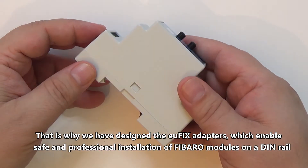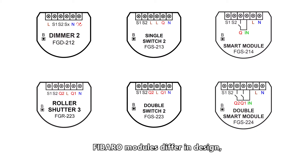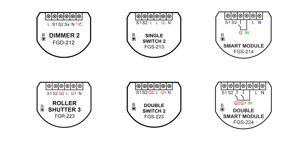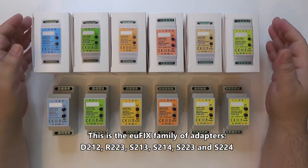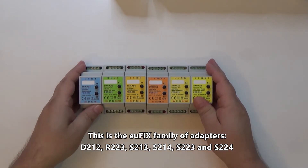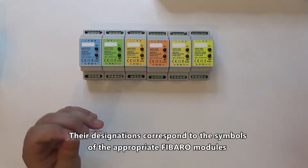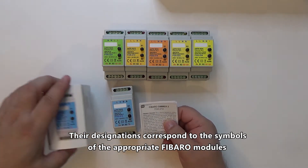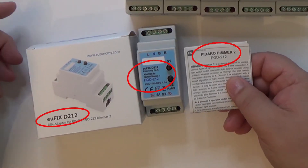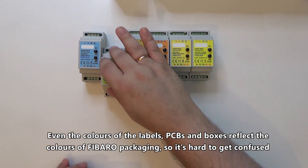That is why we have designed the Ufix adapters, which enable safe and professional installation of Fibro modules on a DIN rail. Fibro modules differ in design, so each of them has an appropriate Ufix adapter. This is the Ufix family of adapters. The designations correspond to the symbols of the appropriate Fibro modules. Even the colours of the labels, PCBs and boxes reflect the colours of Fibro packaging, so it's hard to get confused.